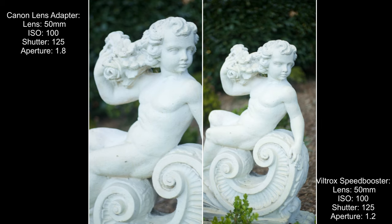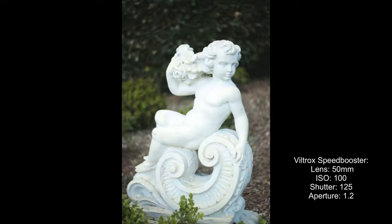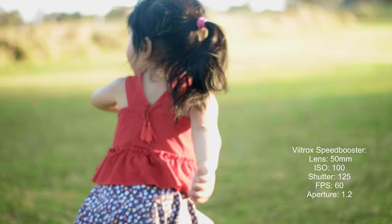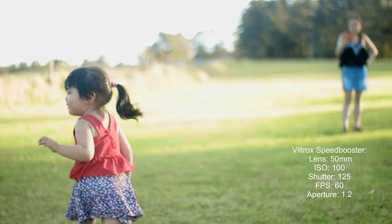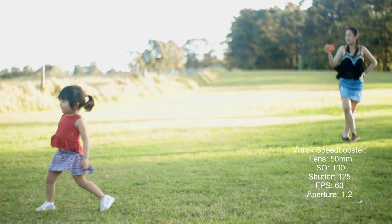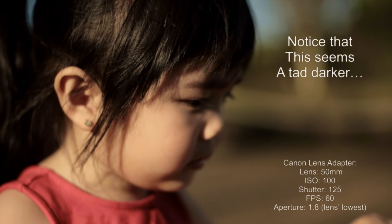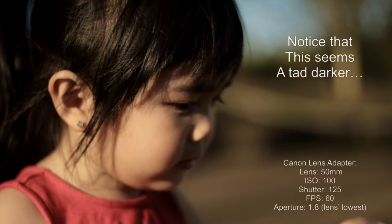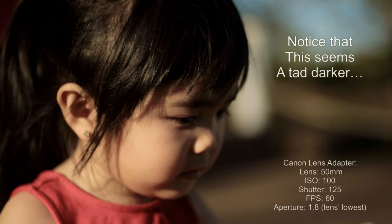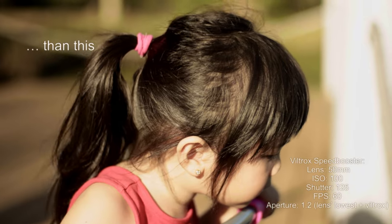Right now I'm showing you two photo samples — one taken using the Canon basic lens adapter versus one using the Viltrox speed booster adapter. As you can see with the Viltrox speed booster, there's a very significant depth of field happening in the background — you can see that bokeh effect clearly. There's also that significant 1.7 APS-C crop visible with the Canon adapter, compared to the 1.2 crop of the Viltrox speed booster.